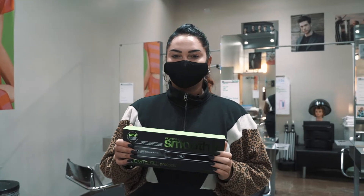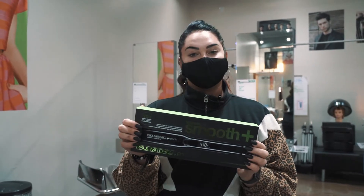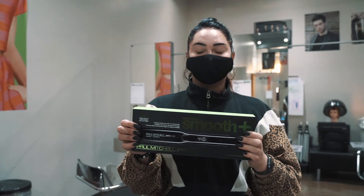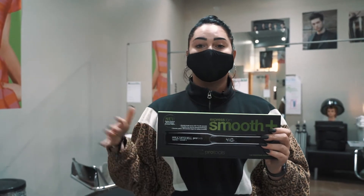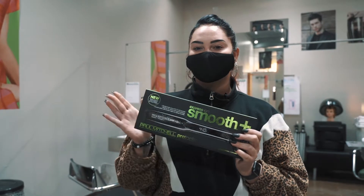Hi guys, I'm Lauren from Paul Mitchell Provo. Today we're going to be using the Paul Mitchell Pro Smoothing Iron. This has ion technology, which is really good for your hair, a lot less heat damage, and a lot smoother on your hair. Let's see how it works.